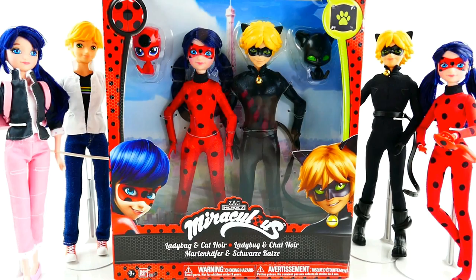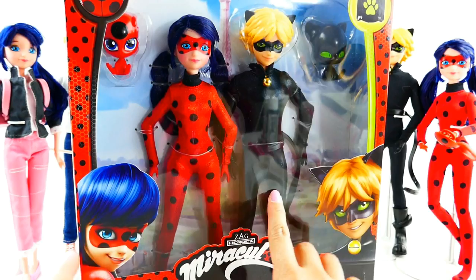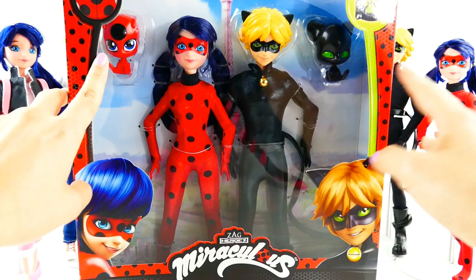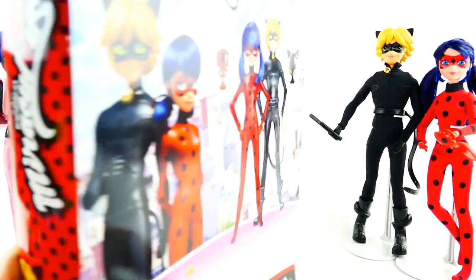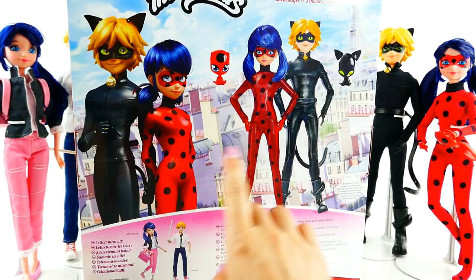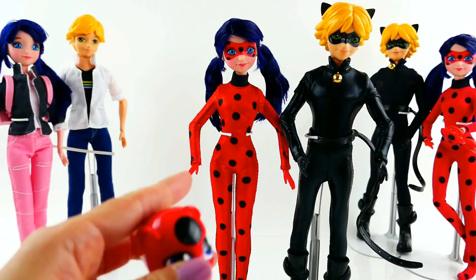Welcome to Evie's Toy House. Today we have a new set of Miraculous Ladybug dolls to review. This set is really cool — first, they come in a totally new type of outfit, much shinier. And what's really cool is that they come with their Kwamis. We have Tikki over here for Ladybug, and we have Plagg for Cat Noir. Here's the back of the box — you can see pictures of the dolls and also of Cat Noir and Ladybug. Let's get them out of the box and take a closer look.